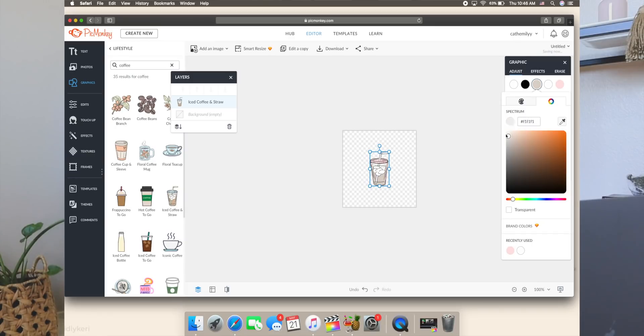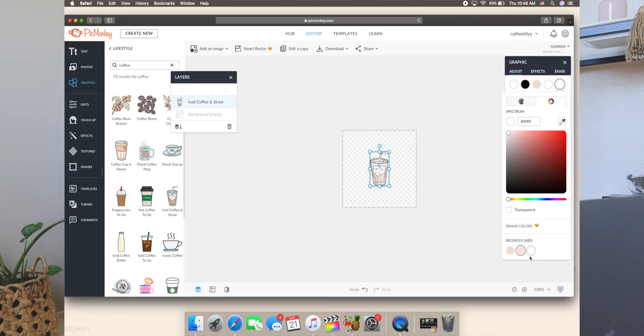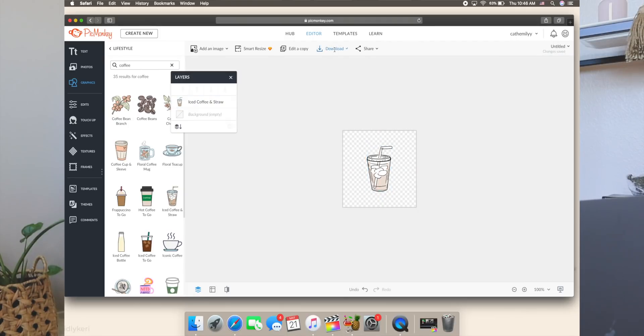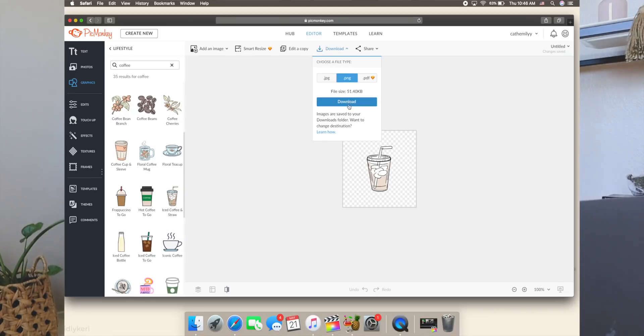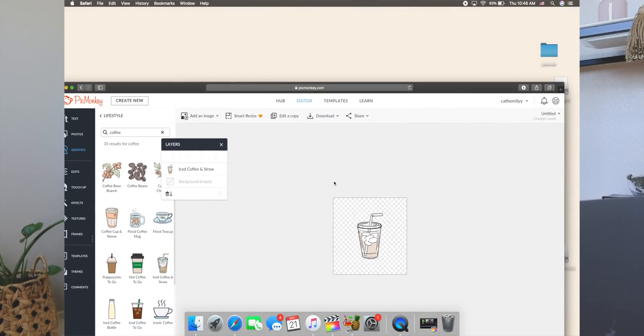Actually, what if I just make it all white? No, because then it doesn't look like coffee. Okay, we're going to make the lid a different color — I'm not feeling the pink. Actually we're just going to make it white and stick with that. That's going to be my cute little coffee image. I'll download it as a PNG onto my computer so I can use it to create cute little folder icons.